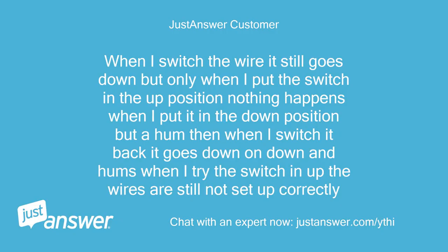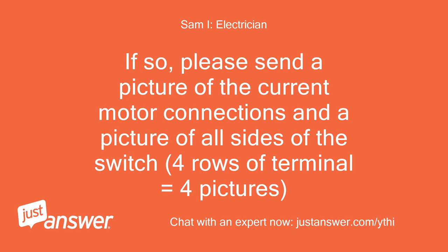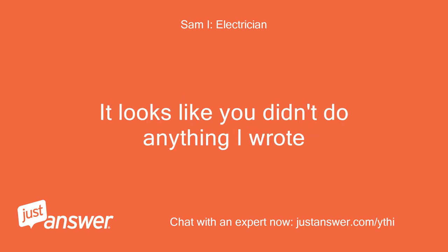When I switch the wire it still goes down but only when I put the switch in the up position — nothing happens when I put it in the down position but a hum. Then when I switch it back it goes down on 'down' and hums when I try to switch to 'up.' The wires are still not set up correctly. Did you follow my directions? It looks like you didn't do anything I wrote — it must be followed exactly.